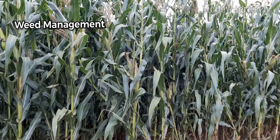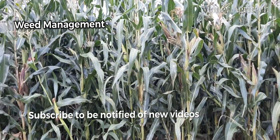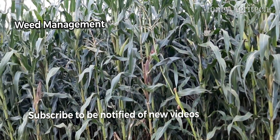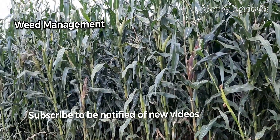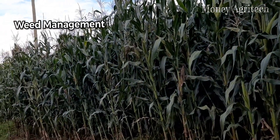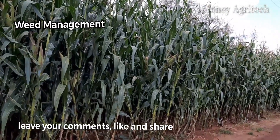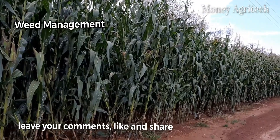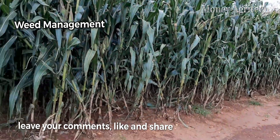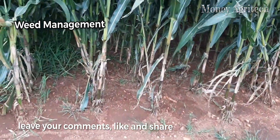I request that you subscribe so that every time we upload farming videos, you are notified. Also, leave your comments, like and share so that as many people as possible can benefit from this discussion.